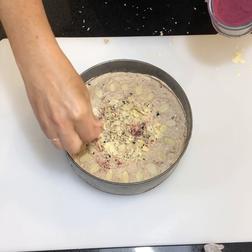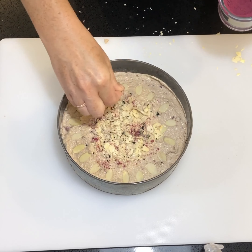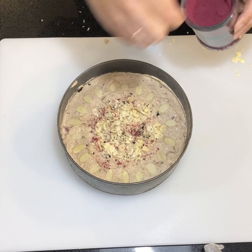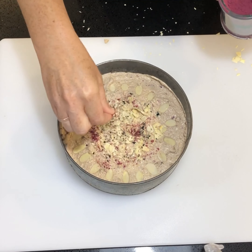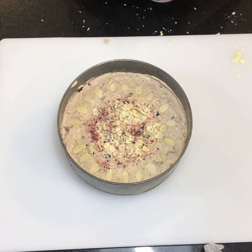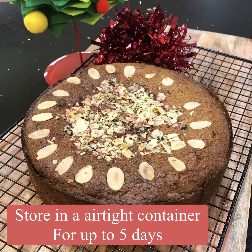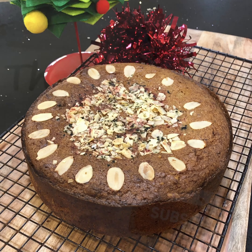Once you're happy with the decoration of your cake, pop it into the center of the oven and allow it to bake for roughly an hour and 20 to an hour and 30 minutes. When the cake comes out of the oven, allow it to cool in the tin completely. Thanks for watching this video, and please remember to subscribe for all future videos on keto, vegan, gluten-free, dairy-free, and more.